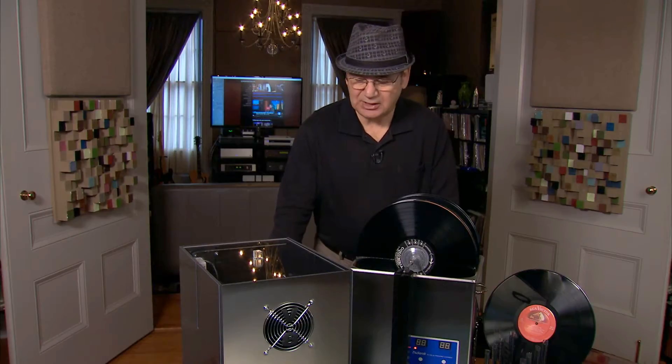We're using sound waves. We're using distilled water, a little bit of isopropyl alcohol, a little surfactant — and we'll get into all the details. But you'll really hear more information from your records and enjoy your music much more if your records are ultrasonically clean.